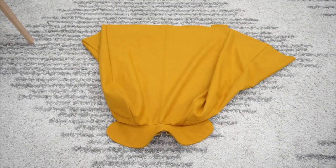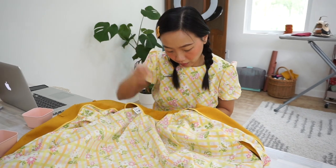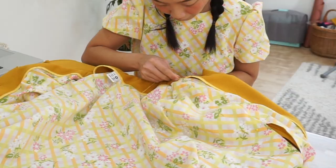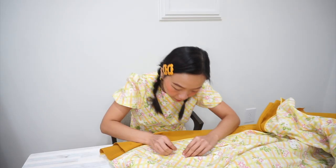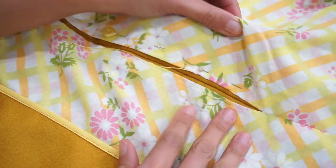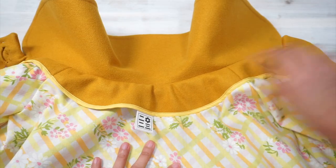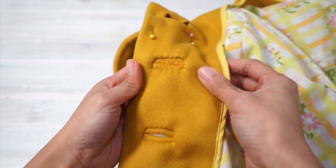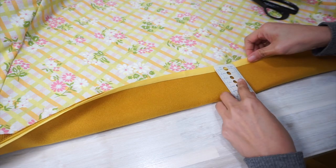With the lining attached to the cape, it's time for a whole lot of hand sewing. Is it just me or is the last lap of sewing always the most painful? Here's what I had to hand sew: the lining to the wool around the armhole opening, the lining to the wool along the facing, the buttonhole on the facing side, and last but not least the hem.